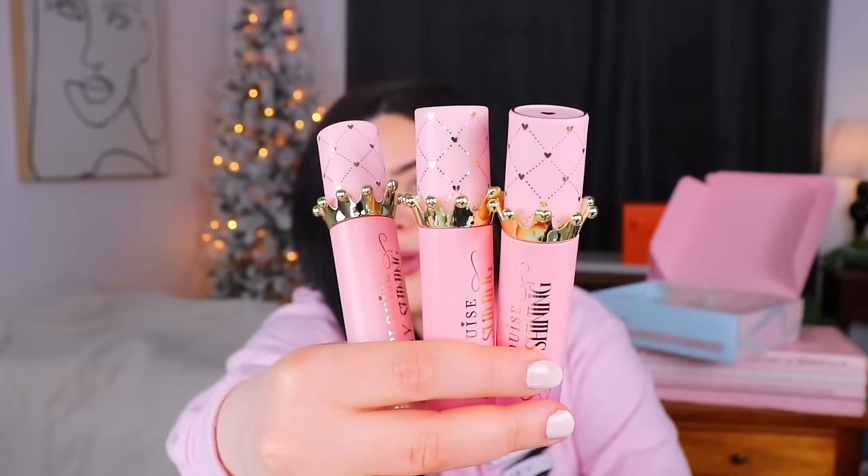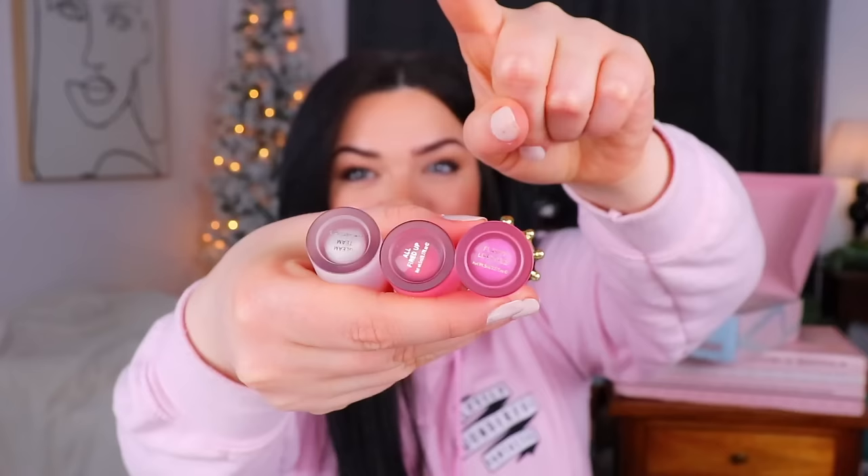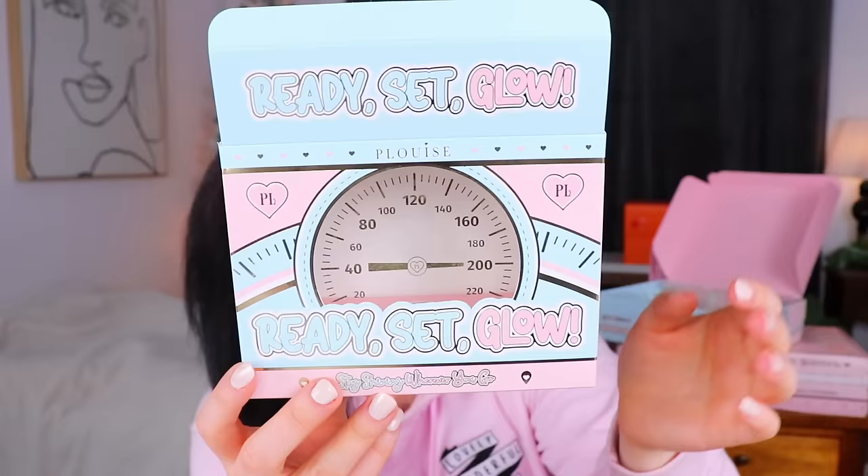We do have some other stuff in here that looks super adorable. Next up we have a Ready Set Glow set, but this time it's a little set of their lip oils, which I personally really like — they feel really nice on the lips and the packaging is definitely a little over the top but it's daggone cute. We have three of the Stay Shining lip oils: All Fired Up, Gleam Team, and Flashy Lifestyle. At first I thought they all looked pale pink but you can definitely tell they're quite different — Gleam Team looks almost white and would be more of a clear gloss, All Fired Up is more of a reddish pink, and Flashy Lifestyle has kind of a purple tint to it.